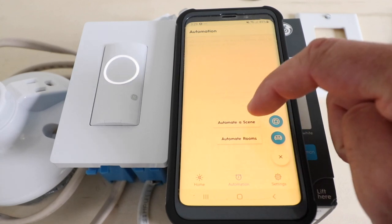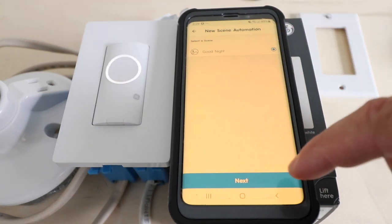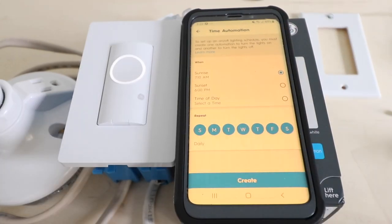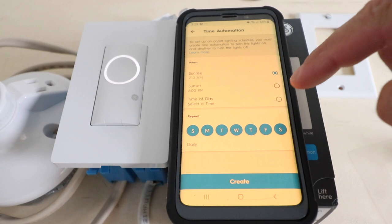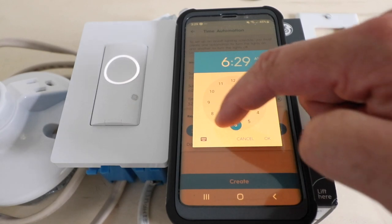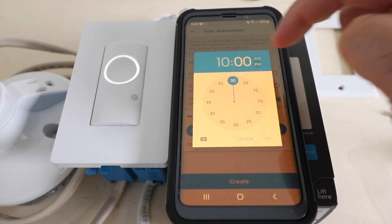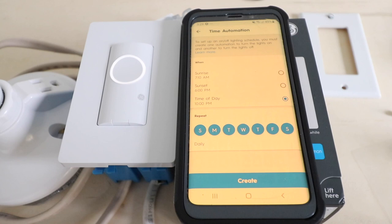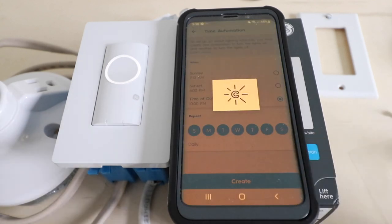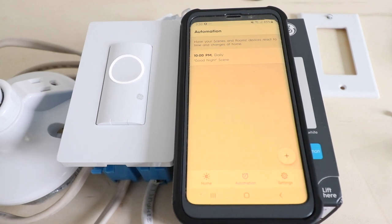Now that we have the good night scene set up, we can create an automation. In the automations tab, click 'Automate a scene,' select the good night scene, and click next. It gives us timing options: sunrise, sunset, or time of day. We want the lights to turn off at 10 p.m. every night, so we select time of day and choose 10 p.m., then click OK and then 'Create.' Now the scene is automated and our lights will turn off every night at 10 p.m. using the good night scene.